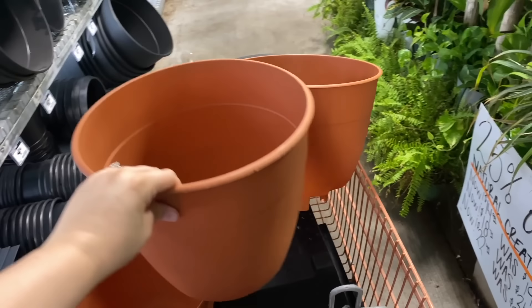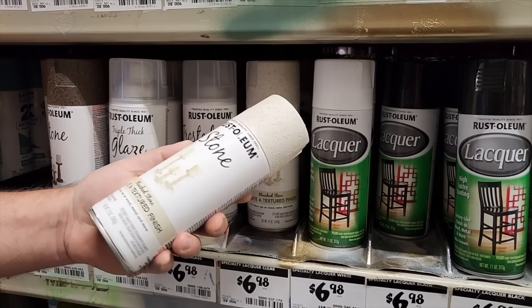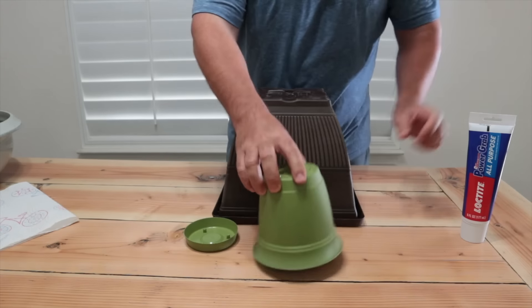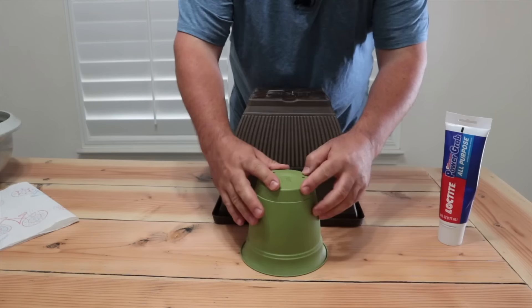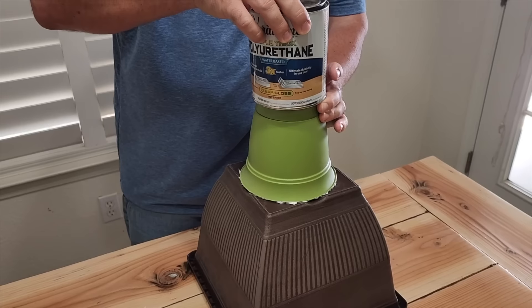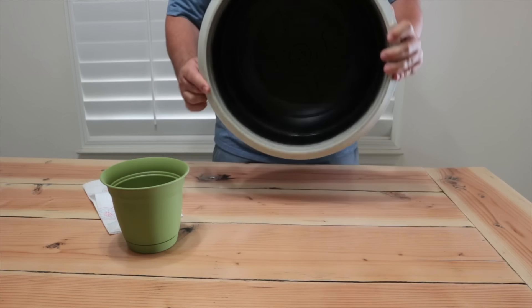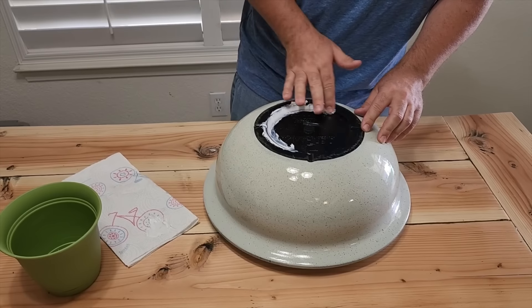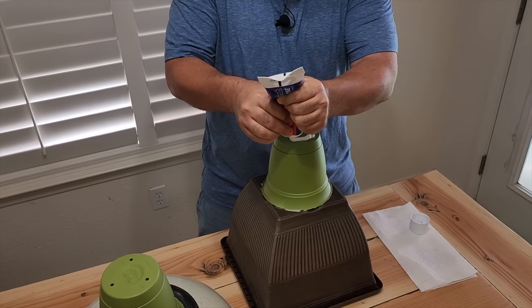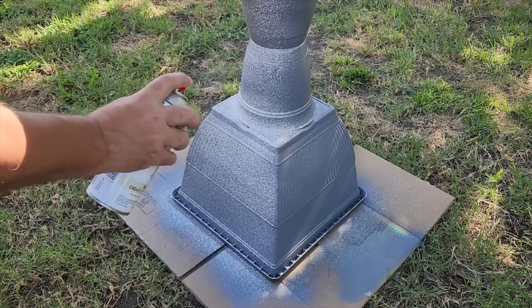Grab some planters from Home Depot along with some primer and textured finish deck paint. Put glue around the edges to bind one pot on top of the base and add some weight. For the second part, take a waterproof container, flip it over, and use it as the second part of your pot. Let it set for about 30 minutes, then combine the two. Apply a good coat of primer first, then move on to the textured paint.